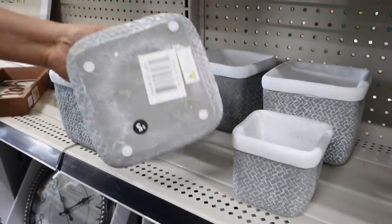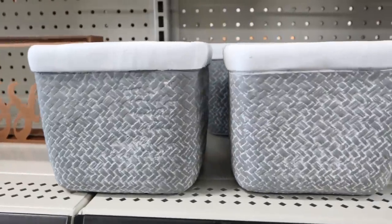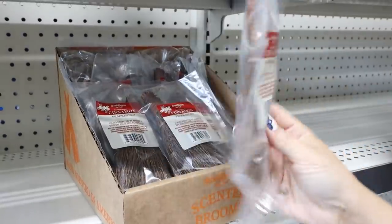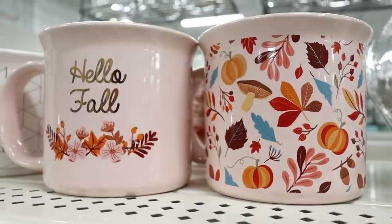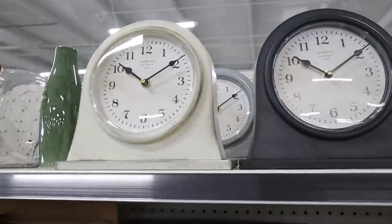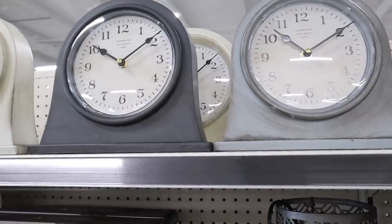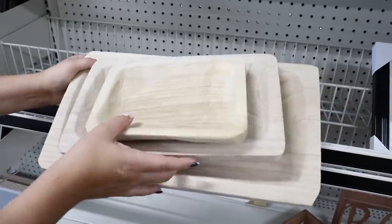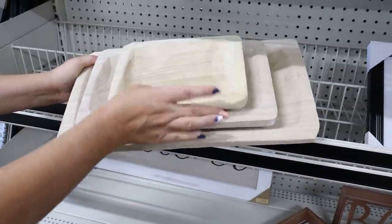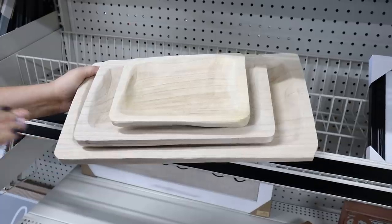These planters are made of a concrete material — this one's five dollars and this one's three dollars. Really cute sitting out in a grouping, or you could get three the same size. Check out these cute clocks — they're ten dollars each, you can pick your color, and they would look great in your living room or on a mantle. I just found these natural wood trays — the larger one is eight dollars, a smaller one is six, and the tiny one is four dollars, all at Dollar General right now.